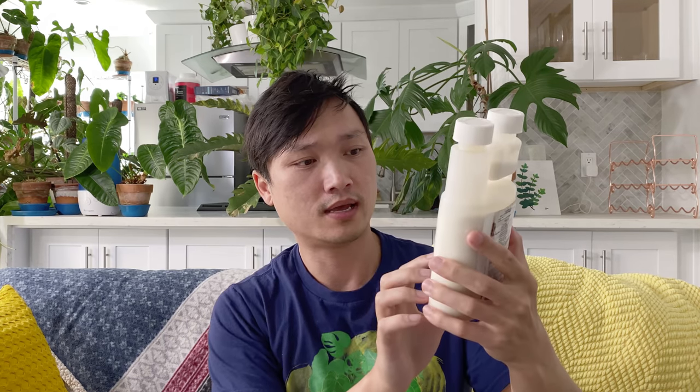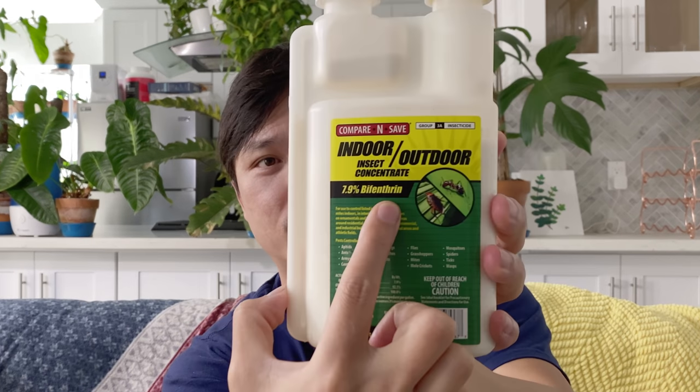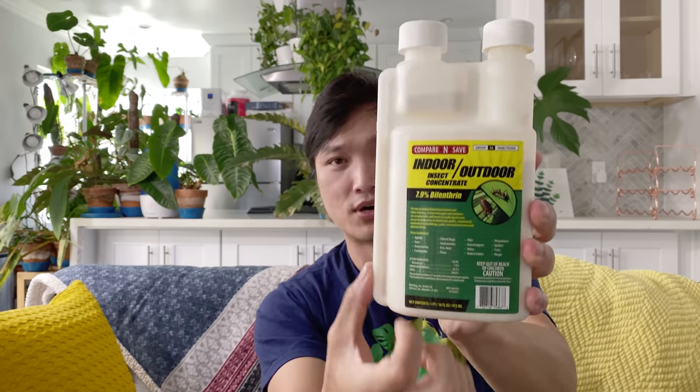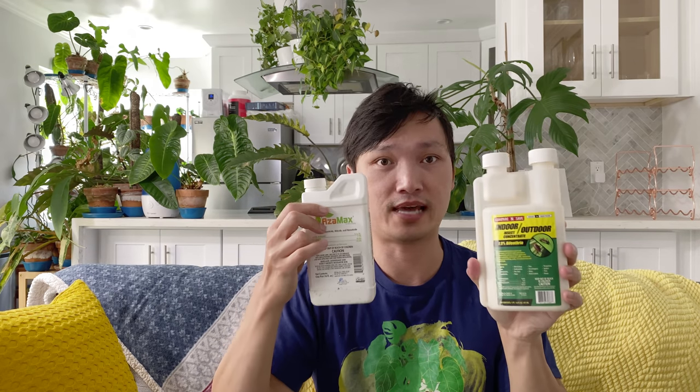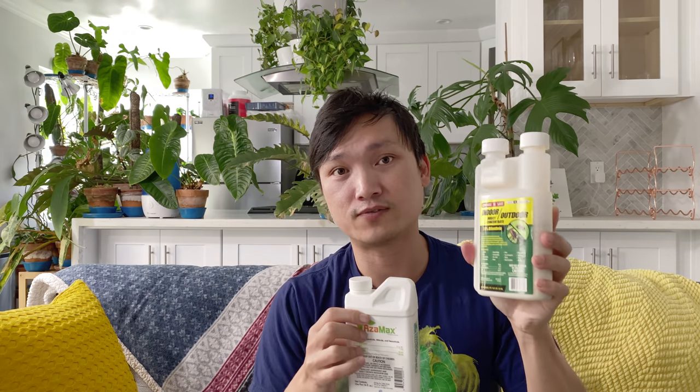The second one — you should focus more on the ingredient, which is Bifenthrin. This also kills things that wiggle and move on your plants. I use this in addition to the Azimax as a secondary agent specifically for spider mites, even though I'm sure this kills the other stuff as well.